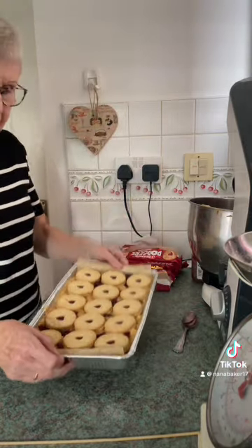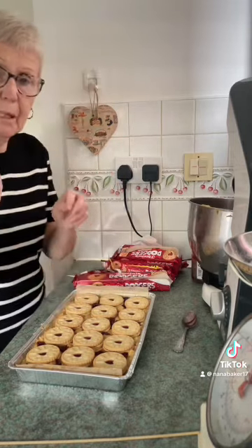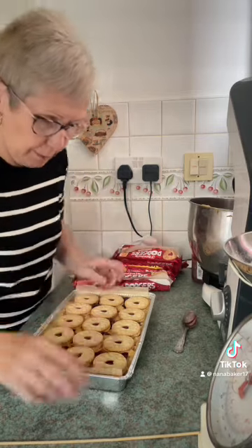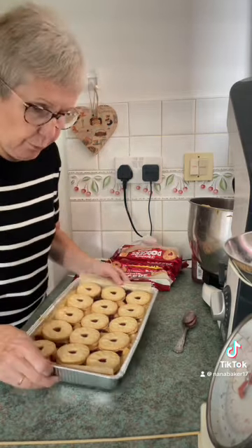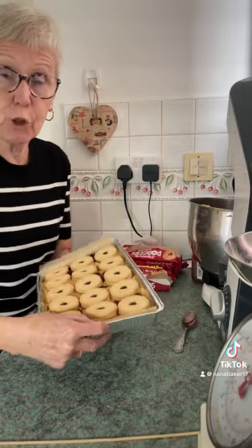In the oven for 40 minutes, then test them. Cocktail stick in the middle — if it comes out with wet crumbs stuck to it, they're ready. Don't be tempted to leave it in. Bring them out. They'll be nice and fudgy when they've cooled down and been in the fridge for a couple of hours.